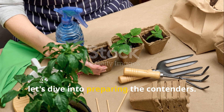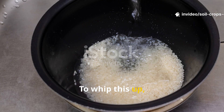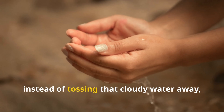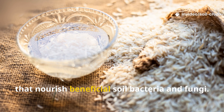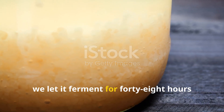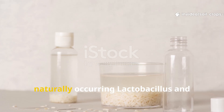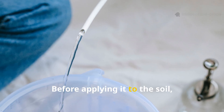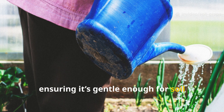Let's dive into preparing the contenders. We're kicking things off with rice water — simple, humble, and surprisingly powerful. To whip this up, we took one cup of uncooked white rice and gave it a good rinse in two liters of clean, chlorine-free water. Instead of tossing that cloudy water away, we held onto it. That's your base rice water, already packed with carbohydrates that nourish beneficial soil bacteria and fungi. For an extra microbial kick, we let it ferment for 48 hours in a loosely covered container at room temperature. This fermentation process allows naturally occurring lactobacillus and yeast to multiply, transforming that plain rice rinse into a living tonic. Before applying it to the soil, we diluted it at a ratio of one part fermented rice water to three parts water, ensuring it's gentle enough for soil microbes and roots alike.